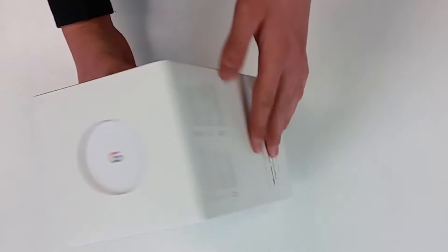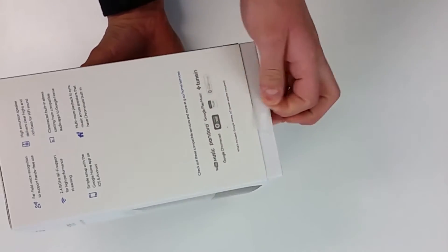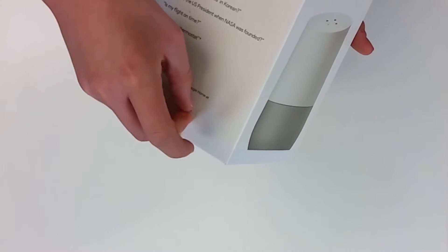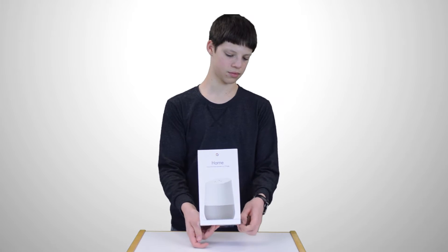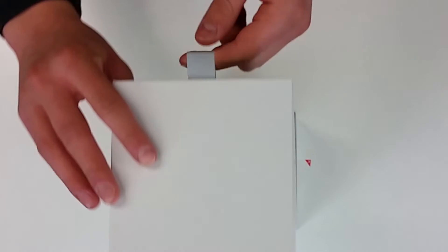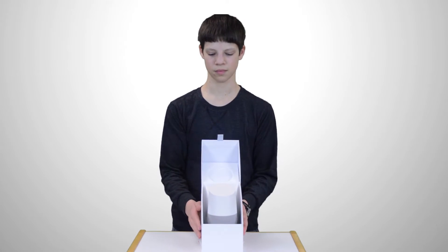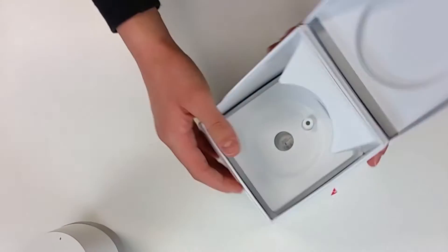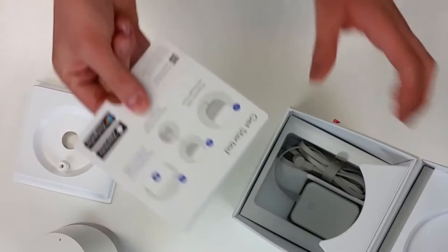Alright, so let's get into the package. First thing we've got to do is open up these little red flaps over here on the side — there's two of them, one on each side — and as soon as we've done that the unit should just slide right out. Now we're going to open up the cover; there's a little magnetic clasp, and then the front opens revealing the unit itself. Let's take the unit out of the box, and then we're also going to pop out this little flap. Under here we'll find our usual guides and instructions.